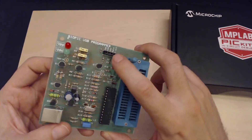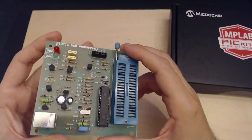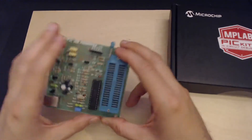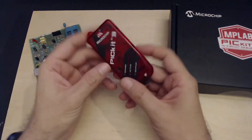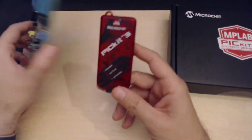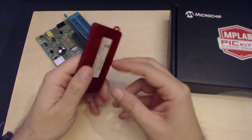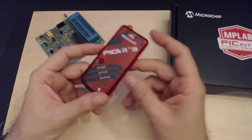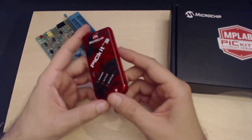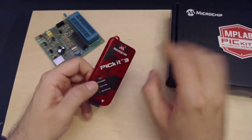I even soldered on some horrible female headers to do some in-circuit programming and not always use the ZIF socket. But over the years it became harder and harder to find the right software for it, and obviously it wasn't supporting the newer PICs, so I had to switch to the good old PICkit 3. I was expecting it to work much better, but it wasn't the case. If you've had some experience with PICkit 3, you know what I'm talking about. Still, I've used it for maybe six or seven years and it supports almost every PIC out there — but I hope I'm done with it.